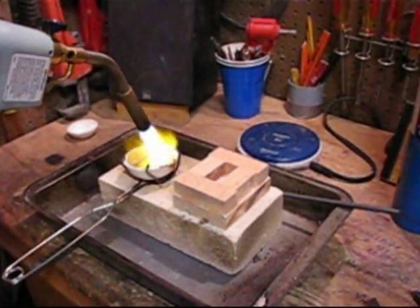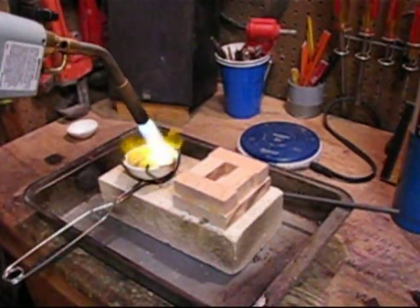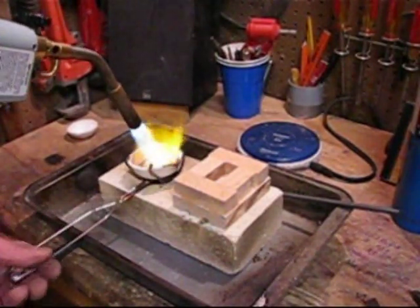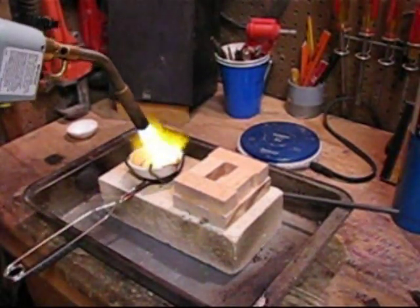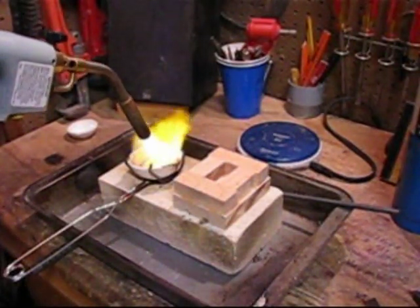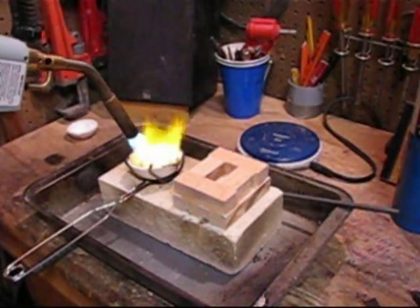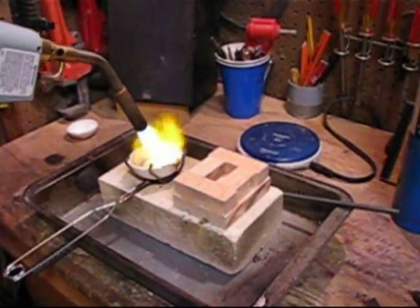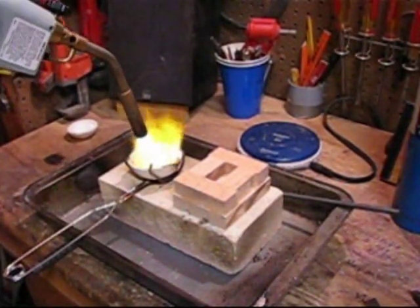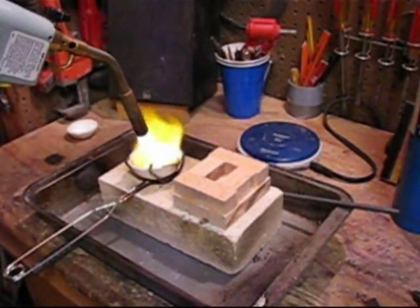I learned to heat it up, melt it, and keep the heat going when you melt it. I pulled the heat away so I could show the pour on video, and in that little second it hardens up enough where it hurts it a little bit. So keep it going — then draw the flame away when you're done pouring. What I was in effect doing was just melting out some more borax and impurities into the flame.